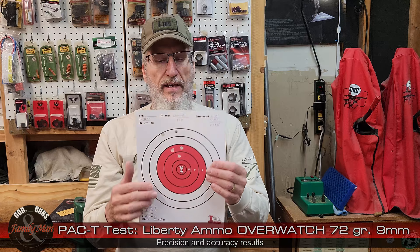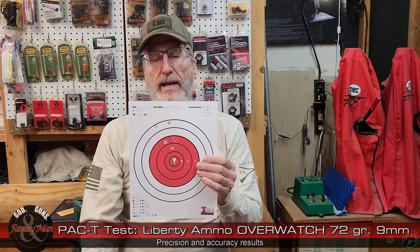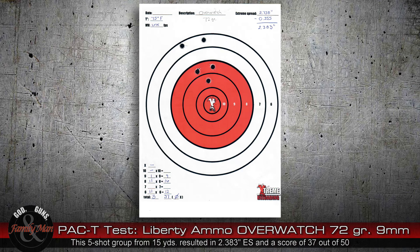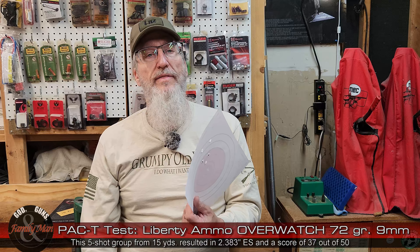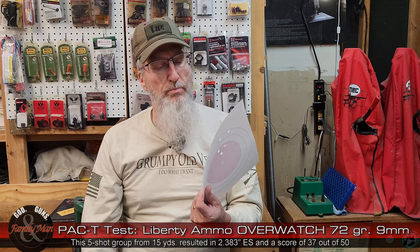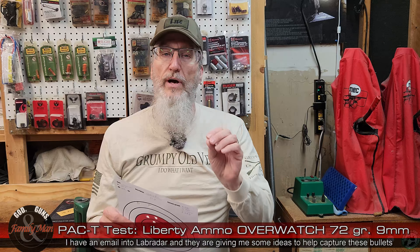Precision — let's go ahead and take a look at our target here. Started off shooting pretty well, ended up placing two of them a bit higher. I'm not entirely pleased by this. Some of this could be my doing. I wonder if some of this was due to the problems I was also having with the LabRadar chronograph trying to get it to pick up these velocities — trying to get that Liberty Ammunition Civil Defense 50 grain bullet to record. That did not work.